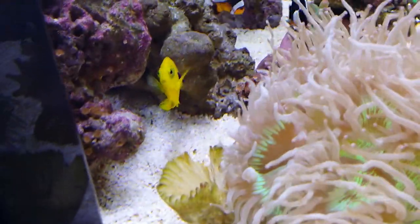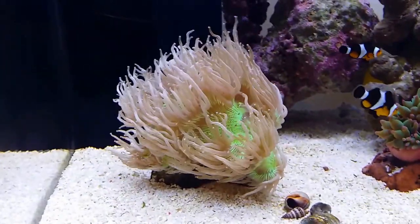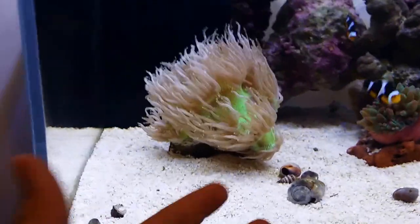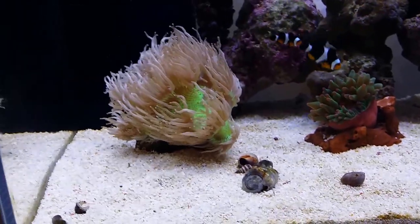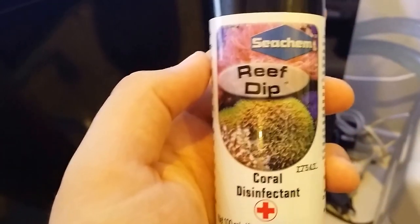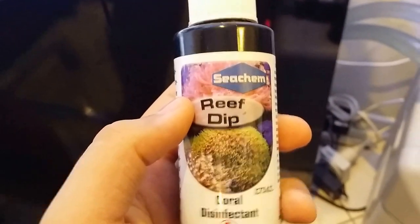I ended up losing one of the heads of it. If you can see that part at the back, there was actually a small infection with the coral that I really couldn't fix. So I actually had to cut that entire head off with scissors, and then I just dipped it in some reef dip. This is just an iodine solution that disinfects the coral and helps it heal from any bacterial infections or wounds on it.